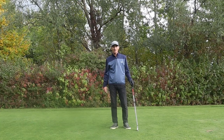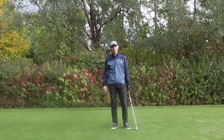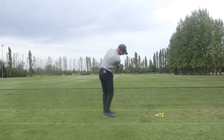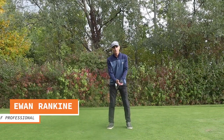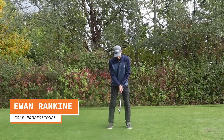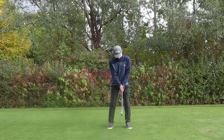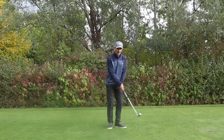Hi guys, welcome back to another video. Today we're going to have a look at the arm motion in the golf swing. So when we set up, we never want to set up with the arms overly straight. We want to have a little bit of flex in the arms, have them slightly bent, so they're relaxed at the start.